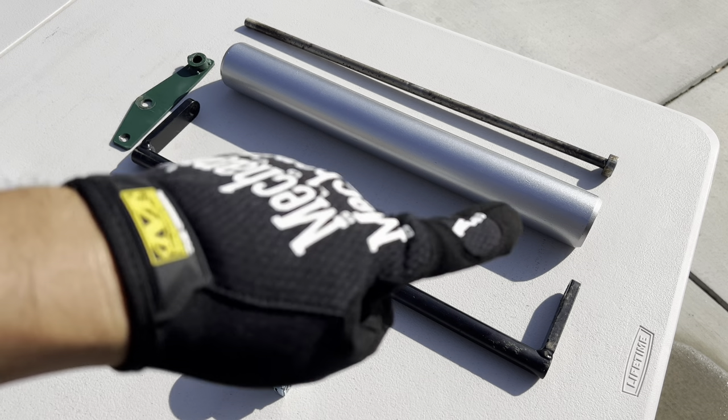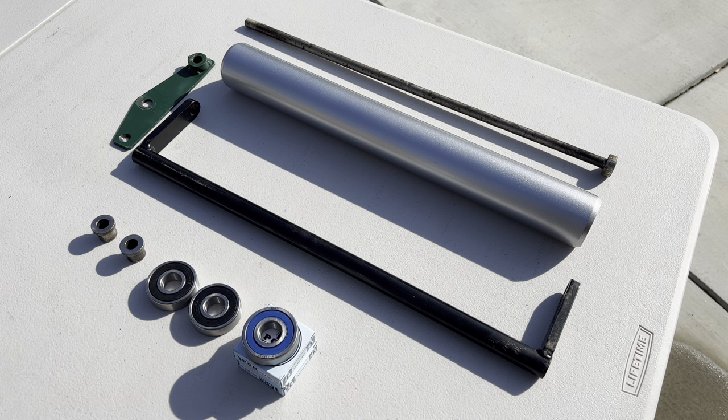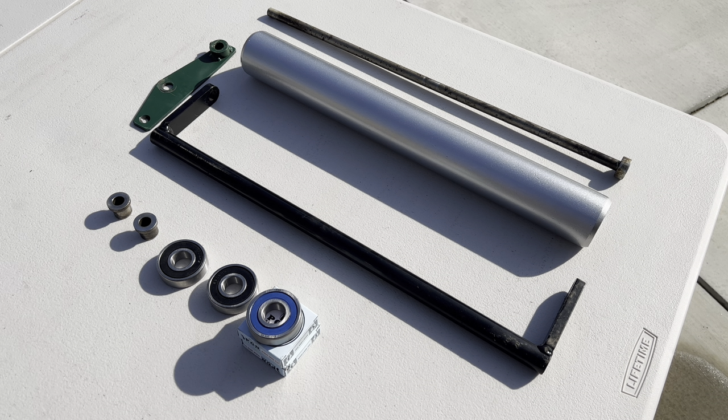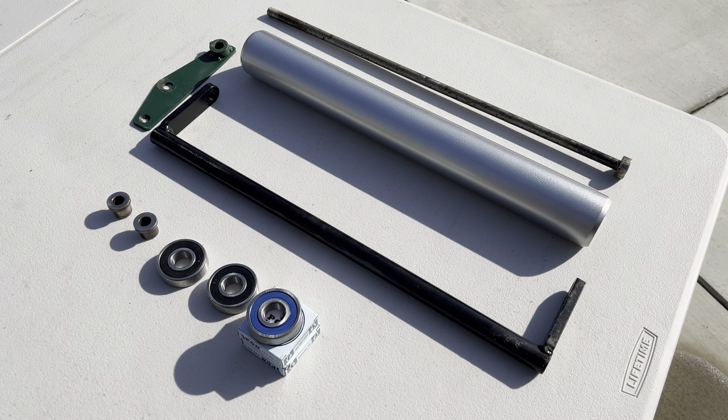The smooth roller I did recently repaint — I used a Rust-Oleum metallic spray paint and I think it looks awesome. The only reason I did that is because the front roller was showing a lot of wear. I figured this would be a cool opportunity to freshen it up as well as replace the bearings, which most of you may want to see because you may have to do this in the future if your bearings ever fail.